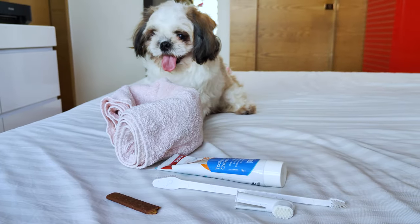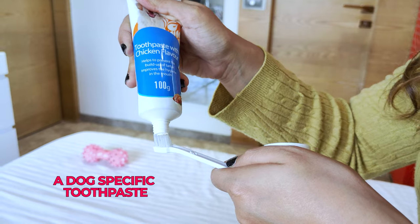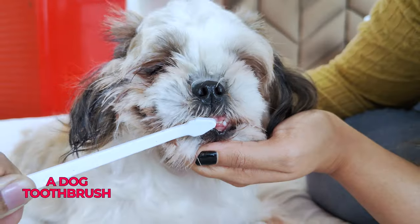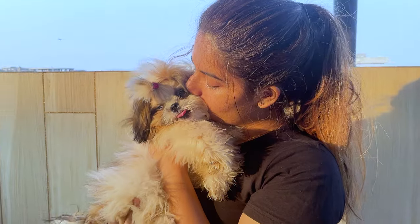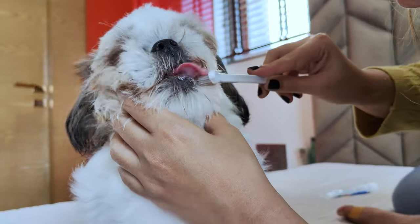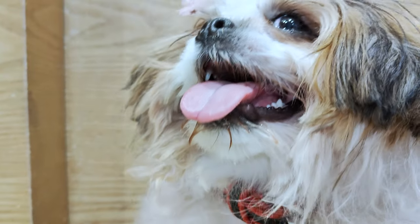Before we begin, let's make sure we have everything we need, which includes a dog-specific toothpaste — never use human toothpaste — a dog toothbrush or finger brush, a soft towel, and some dog-friendly treats. Remember, consistency is key. It's recommended to brush your Shih Tzu's teeth at least two to three times a week to maintain good dental health.